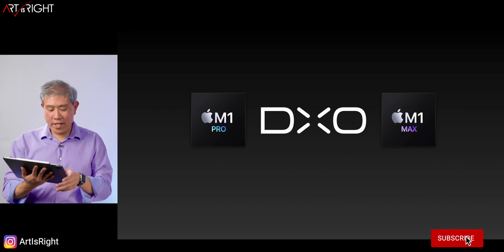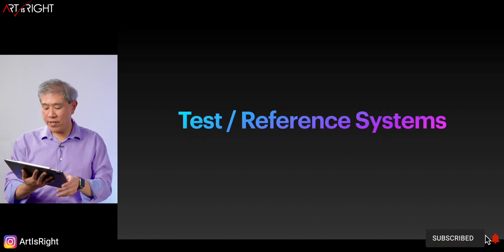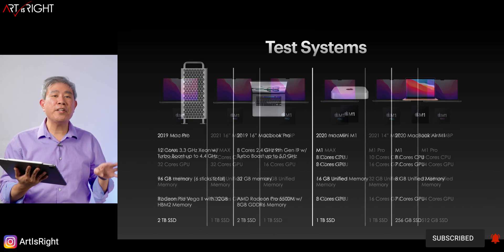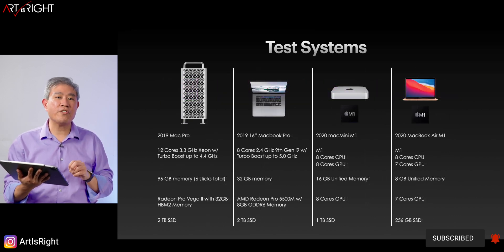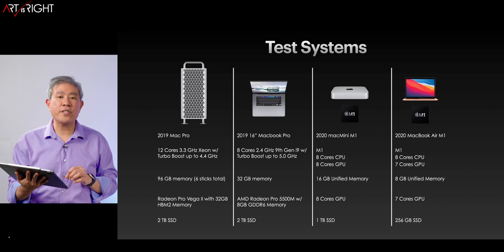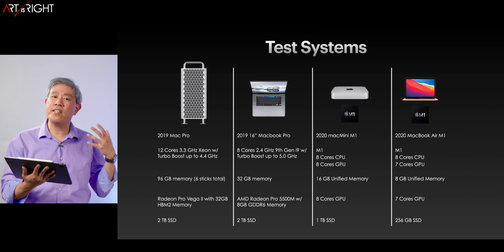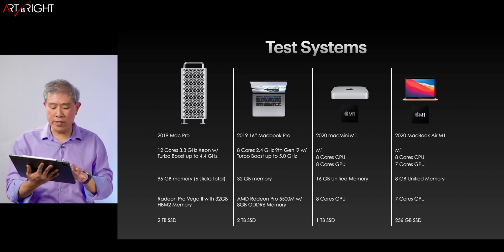As always with these benchmark videos, we're going to start with the test and reference system. I have used six different machines to run this test on, including four additional machines — two of them which are Intel, which I own, and also the M1 processor. This is the non-pro version, which gives us a spread in how these programs perform in general.